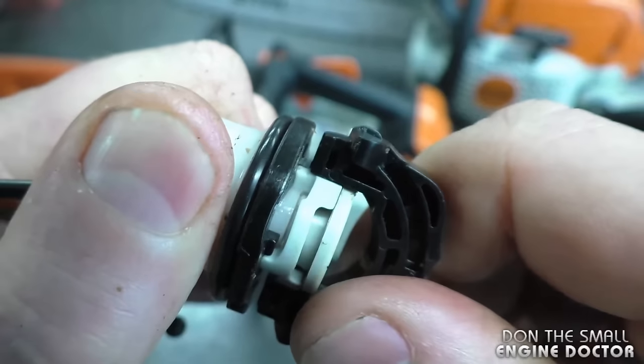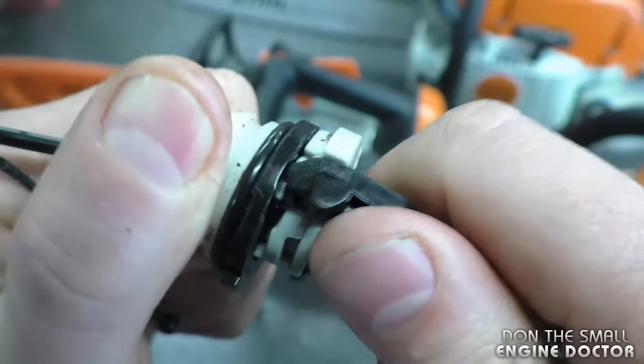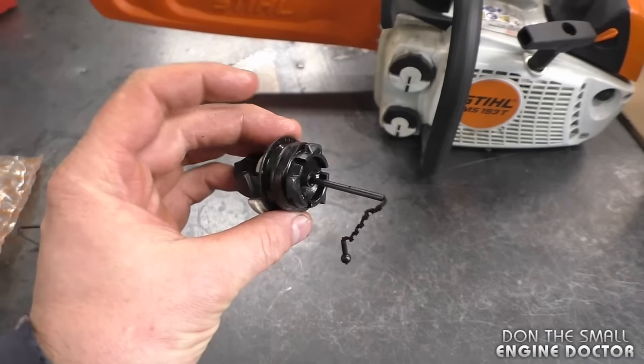Sometimes this mechanical part stops working and then you cannot tighten up the cap on the oil tank — that is one common area that I find gets defective on these caps. Depending on who you talk to, some people really love these caps and some people really hate them.